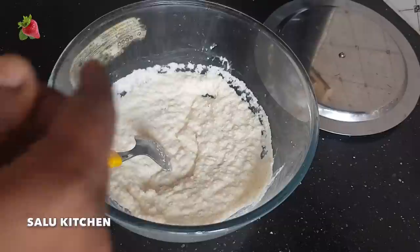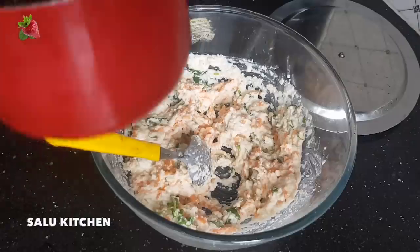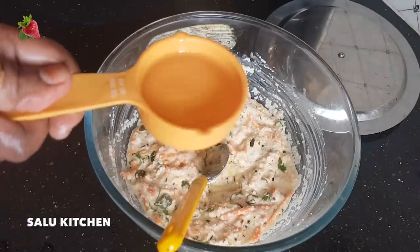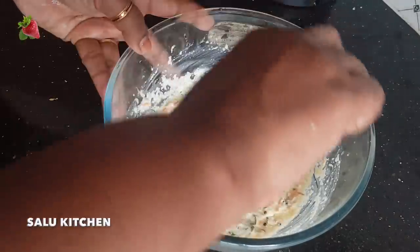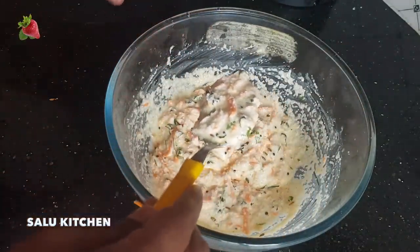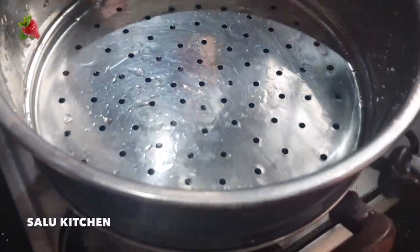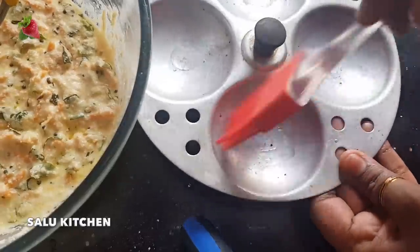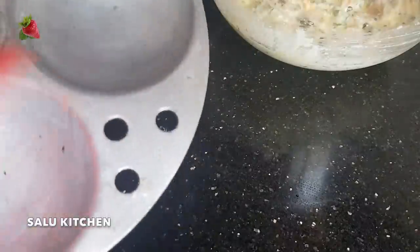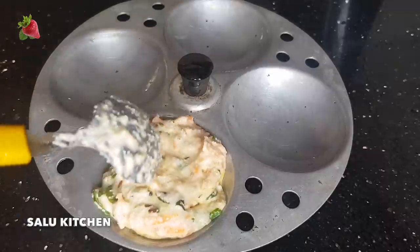Now, when we put our vegetables in the bag, the vegetables are left. We will make the plate and mix it well with 2 tablespoons. Then we will take a little bit of oil and put a brush in the middle of the pot.